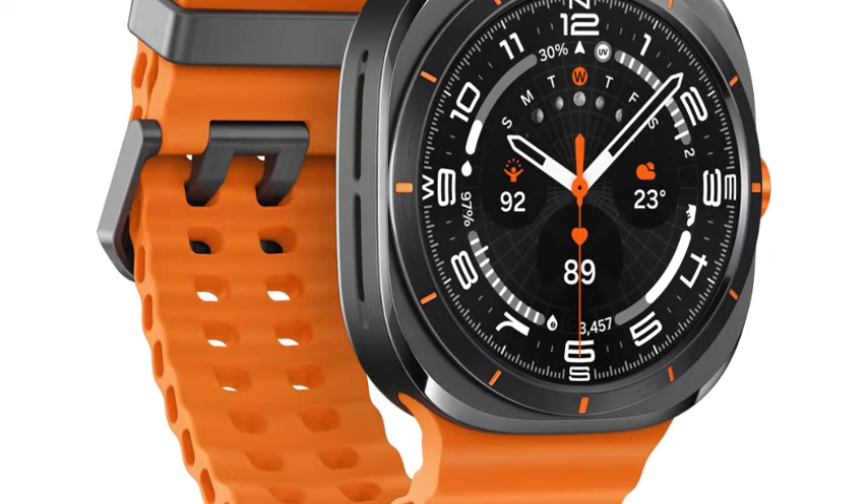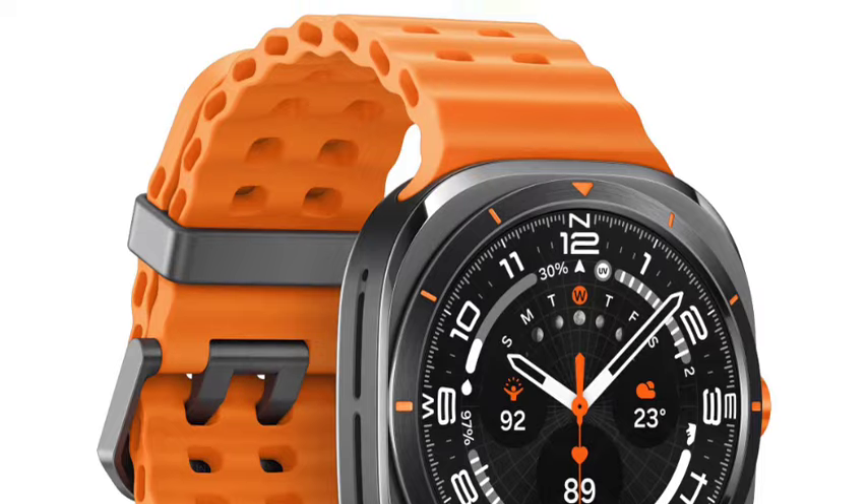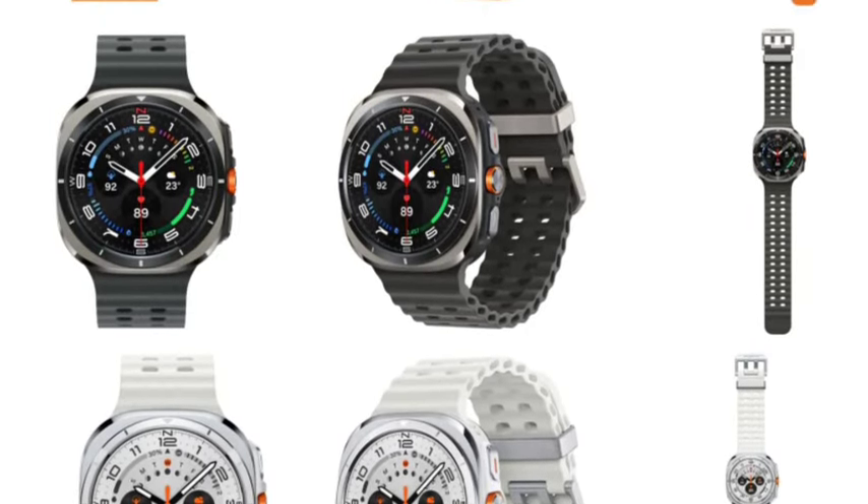Hello guys, welcome back. In this video, let's see the Samsung Galaxy Watch Ultra, which has been officially going on. Let's see the full features in this video. First of all, let me talk about the design.